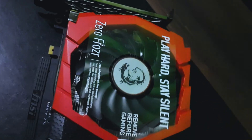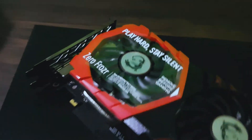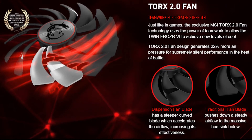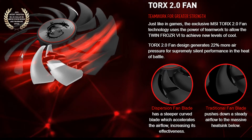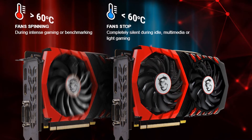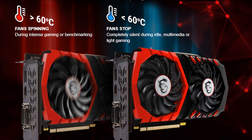Before you plug in your graphics card, don't forget to remove the sticker. It also has the Torque feature, which improves your airflow. The fan automatically spins when it reaches 60 degrees Celsius and above, and stops when it hits below 60 degrees.